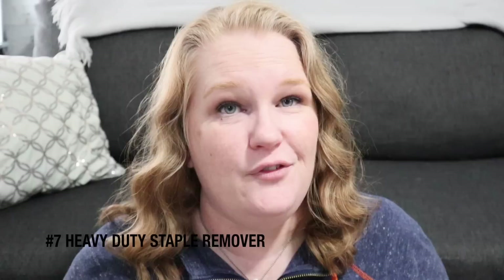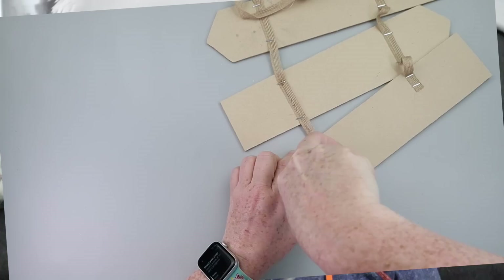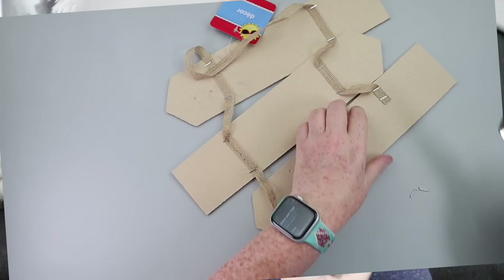If you like to work with canvases, you definitely need number seven on this list — a heavy duty staple remover. It has this thicker U-shaped looking end and it makes getting those staples out of canvases so easy. A lot of you guys have asked me what it is and it literally is so easy to pop those out. So if you do a lot of staple work, I would totally recommend getting yourself a heavy duty staple remover.